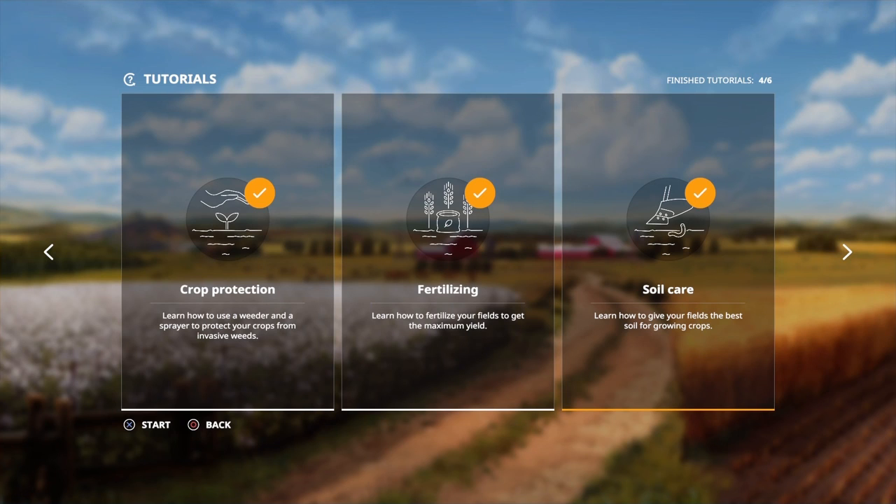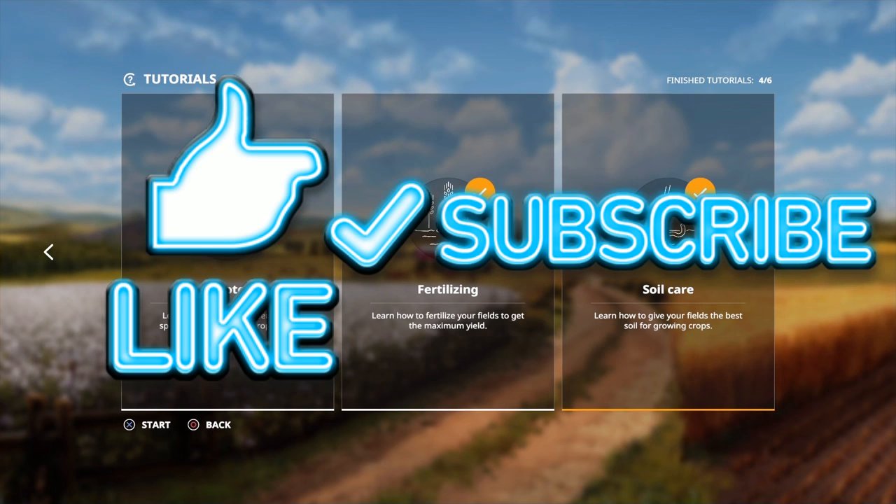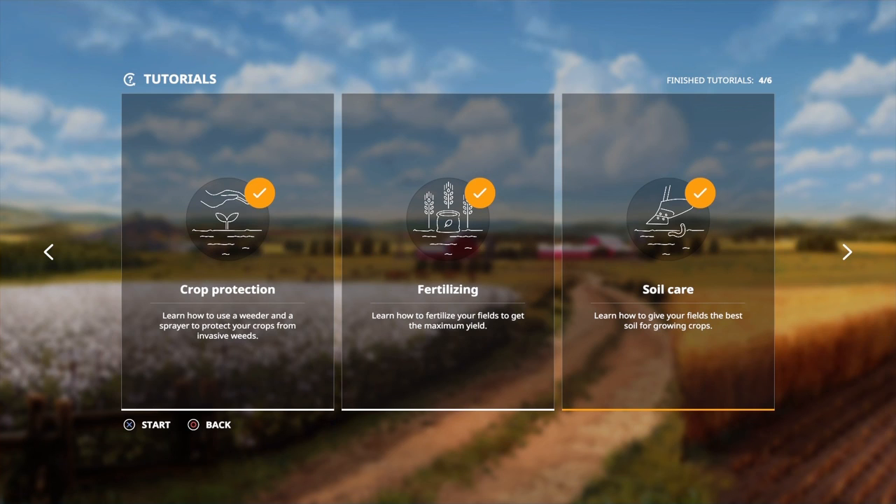I hope you enjoyed this episode on soil care. If you did, remember to smash that like button, subscribe, and turn on notifications. I love making these videos and without your support I wouldn't be able to. I'll see you in the next video, bye bye.